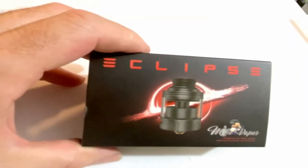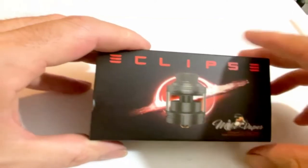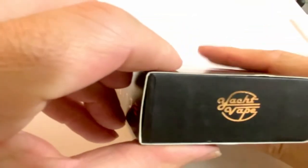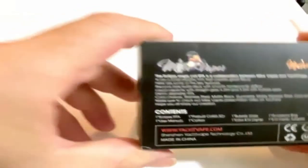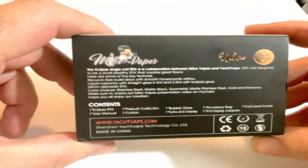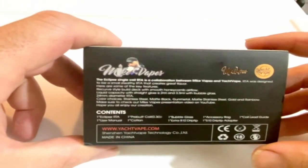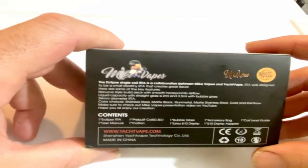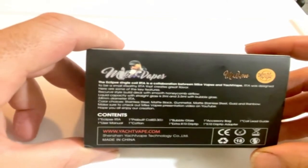Here is the Eclipse from Mike Vapes and Yacht Vape. Here's everything you're gonna get. You got Mike Vapes logo there, Yacht Vape on this side. In the box you get: Eclipse RTA user manual, one pre-built coil, one cotton, one bubble glass, one extra 810 drip tip, accessory bag, 510 drip tip adapter, and one coil lead guide.